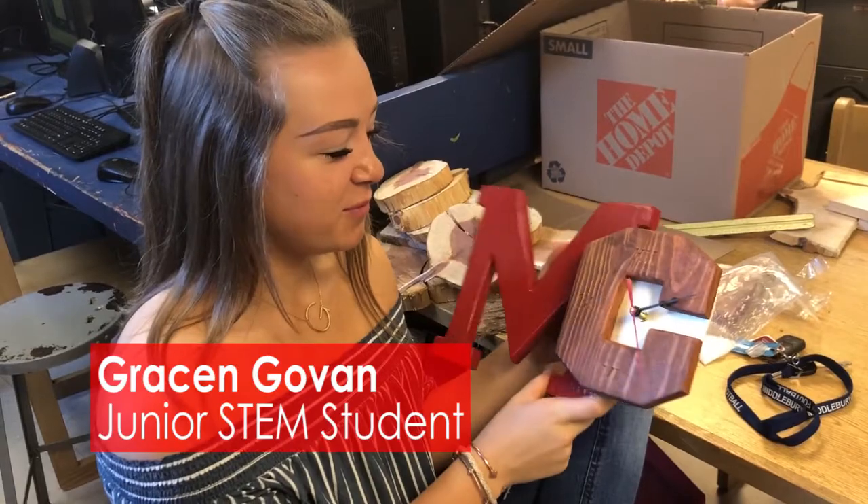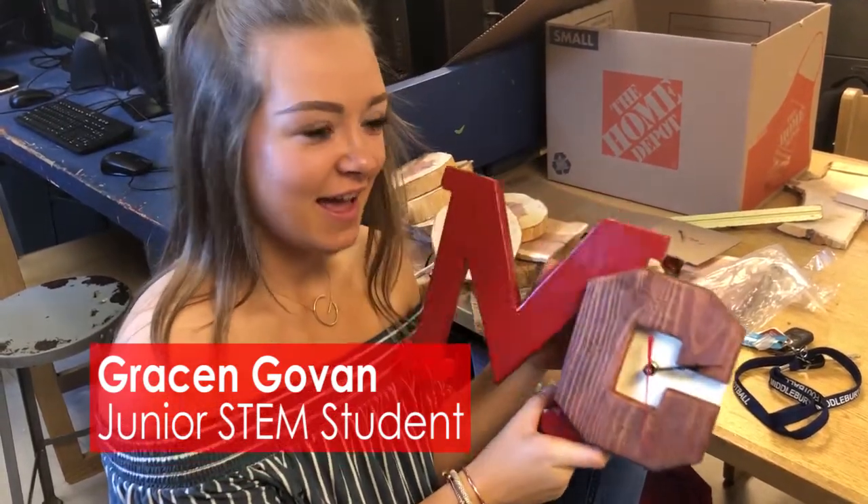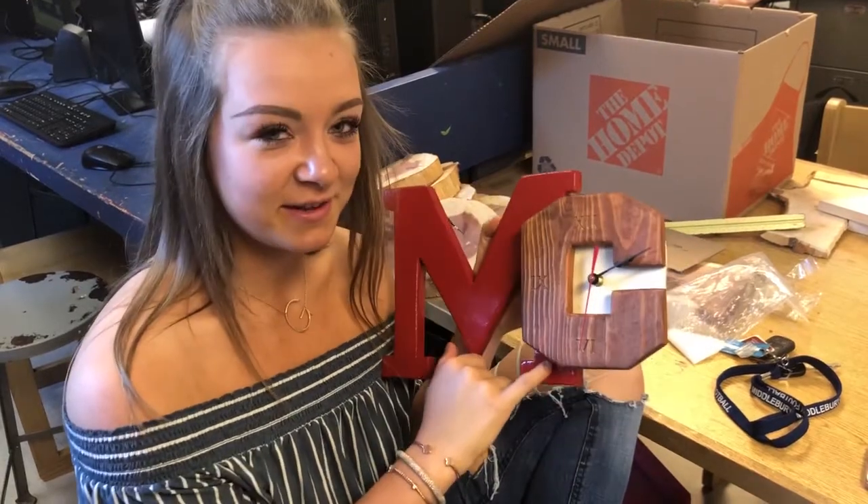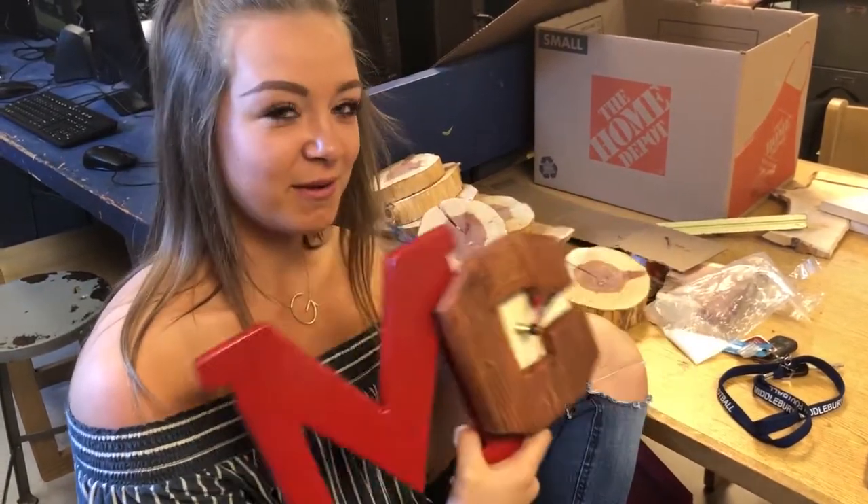This is my final project. We had to make clocks, and I made two parts, and I also used the laser template to engrave Roman numerals onto my clock.